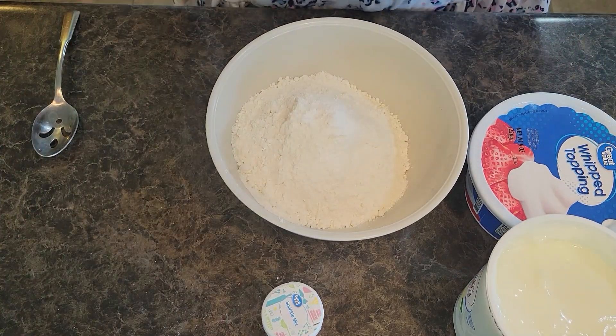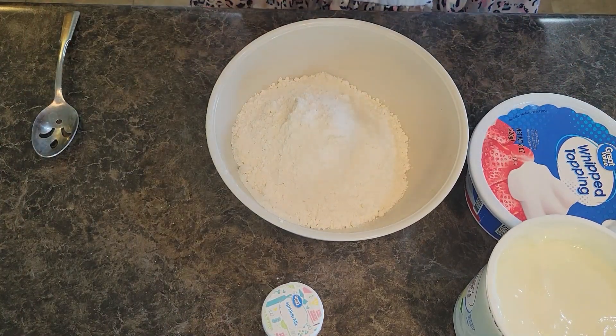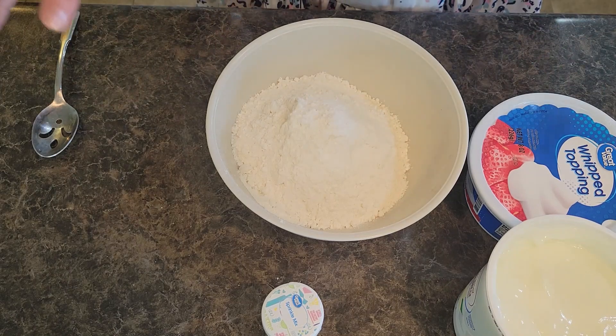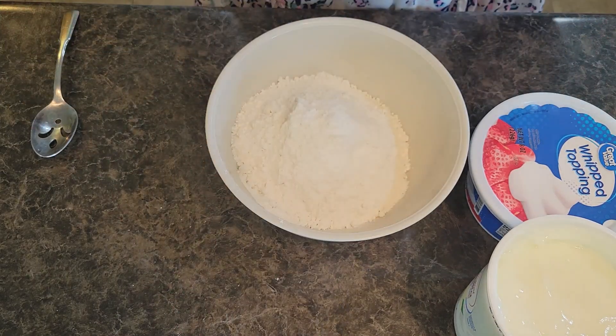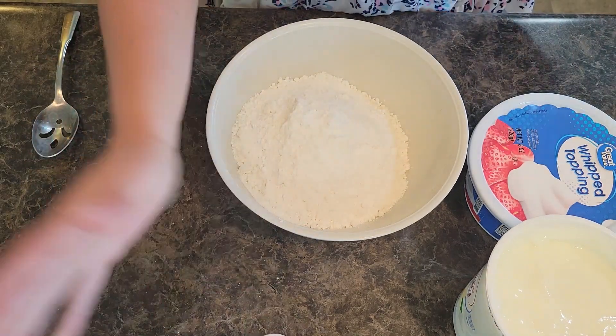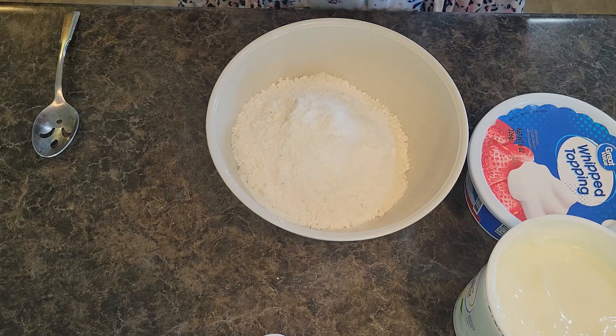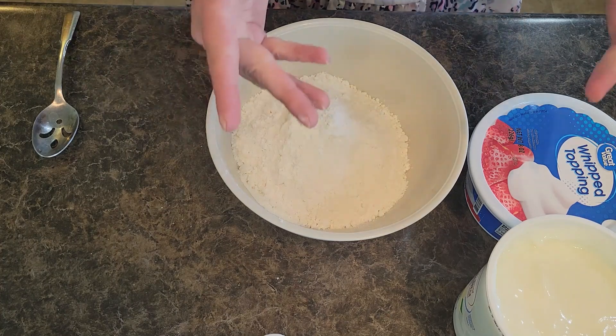Welcome back to In the Kitchen with Grace. Friends, today we're doing a fun summer dessert. We're making it patriotic, but you can totally leave the sprinkles out or change up your sprinkles. Make it however you want. You can even add some food coloring to give it a seasonal or themed color. We're doing cake batter dip today.